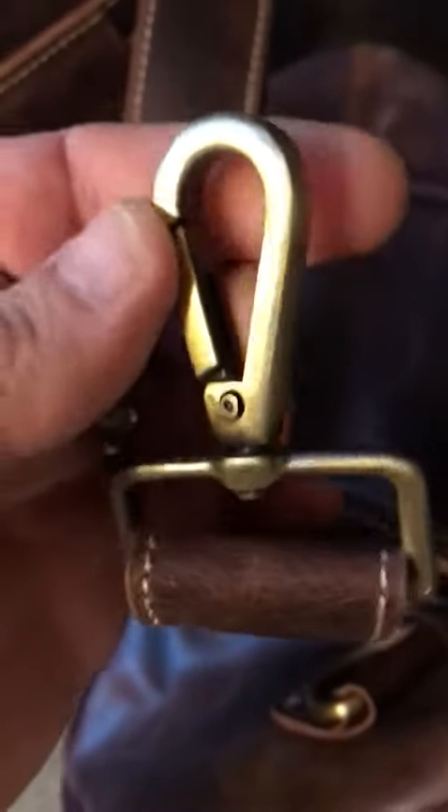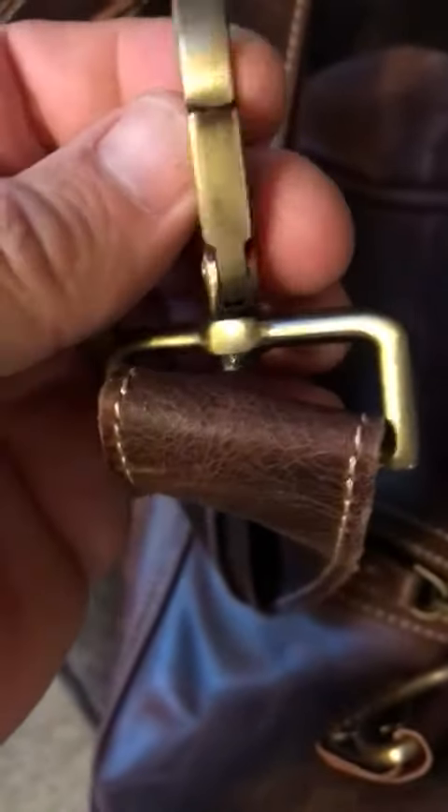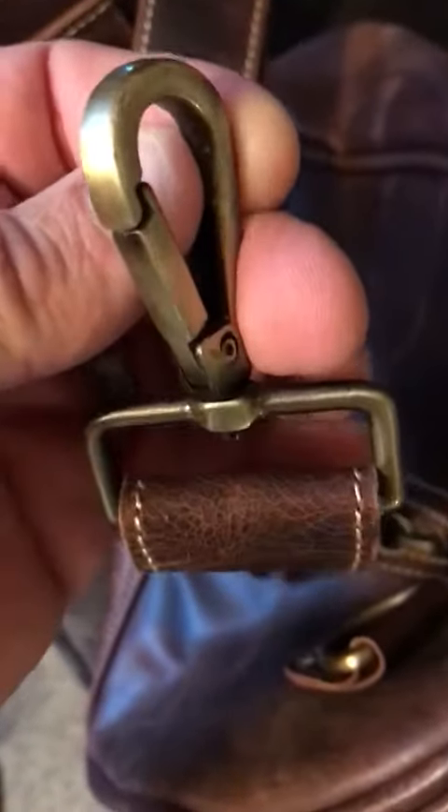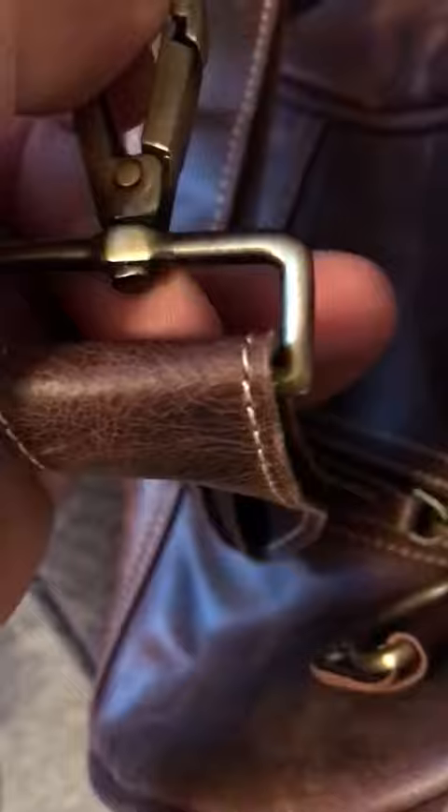These hooks are really high quality. What I like about them is they pivot as well, so you won't get stuck holding it one way — it will adjust to how you are standing or how you put it on.